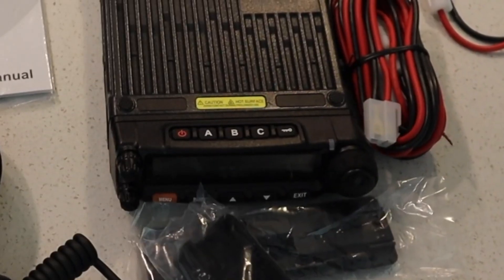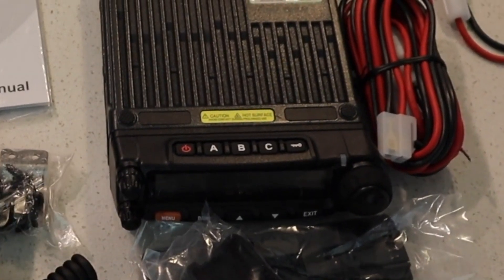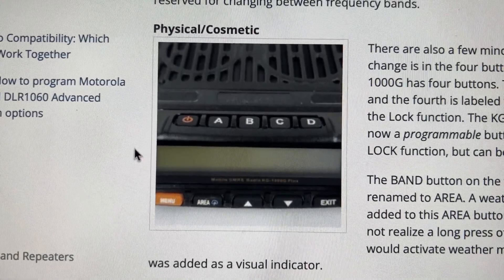On the outward physical side of the radio chassis itself, they've made a few changes. On the face of the radio, where you had four physical buttons, in the original these were A, B, and C, plus a lock button. The A, B, C buttons were programmable to different PF key functions, while the lock button was just fixed as a lock. They've since replaced that lock button with a D button on the plus model, which can be programmed to any of the PF key functions, including lock, giving you more customizability and control over your radio.